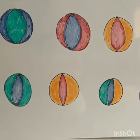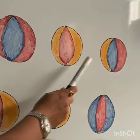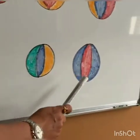And how many balls are here? 1, 2, 3, 4, 5, 6, 7, 8, 9, 10.